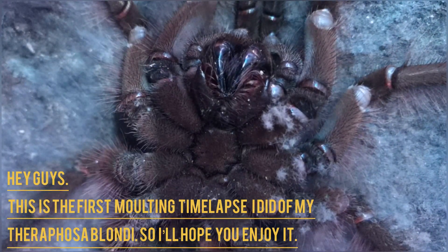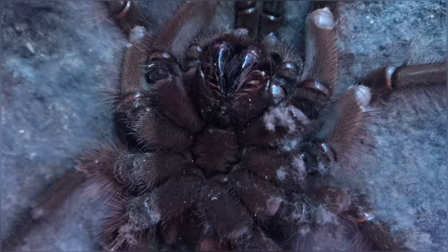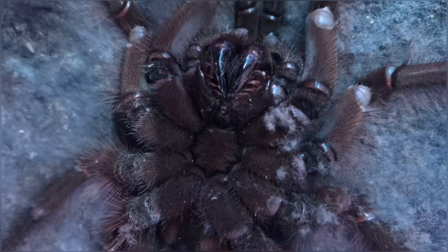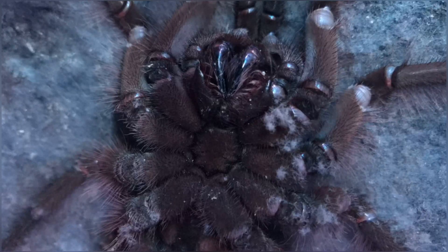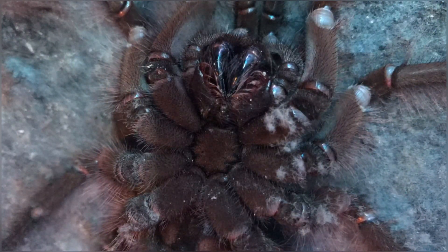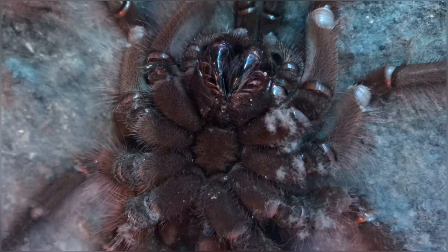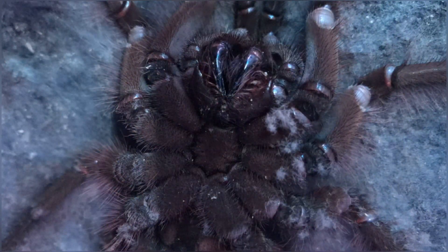Hello guys, I just wanted to welcome you to my new video. This video is about my Theraphosa blondi. It's my first molting timelapse video I did, and I also put some feeding clips in there as well. I hope you guys enjoy it and see you again soon.